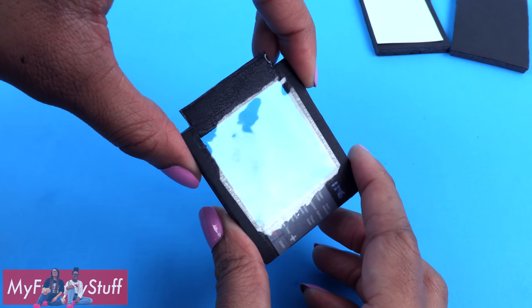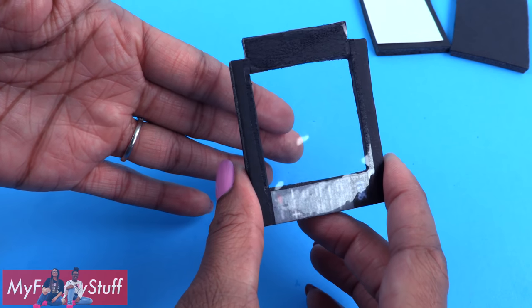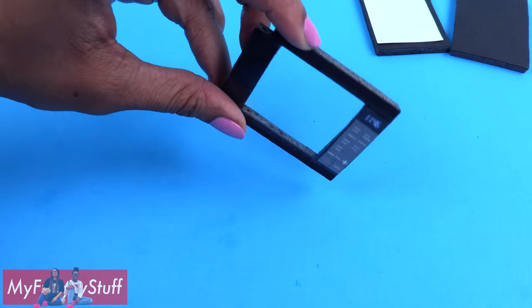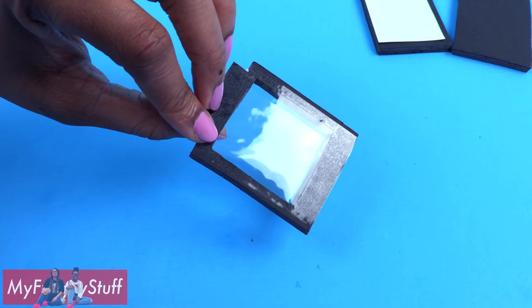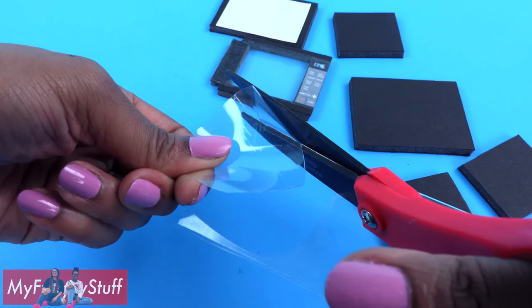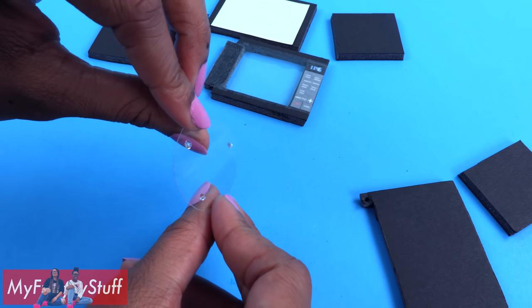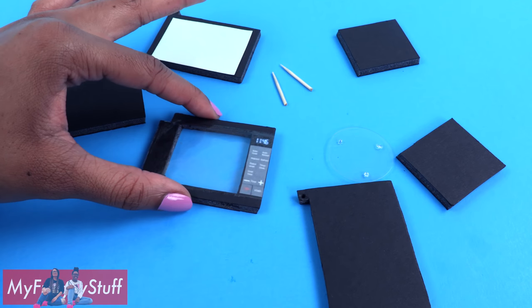Take clear tape and carefully place it on top of the window, then trim off the excess. You have to be really careful not to touch the sticky side of the tape or you'll end up with a smudge on your window. Flip it over and place another piece of tape on the other side so the sticky side is closed up on the inside. Cut a circle of clear plastic from packaging and add small drops of glue under the plastic to give it a little lift.